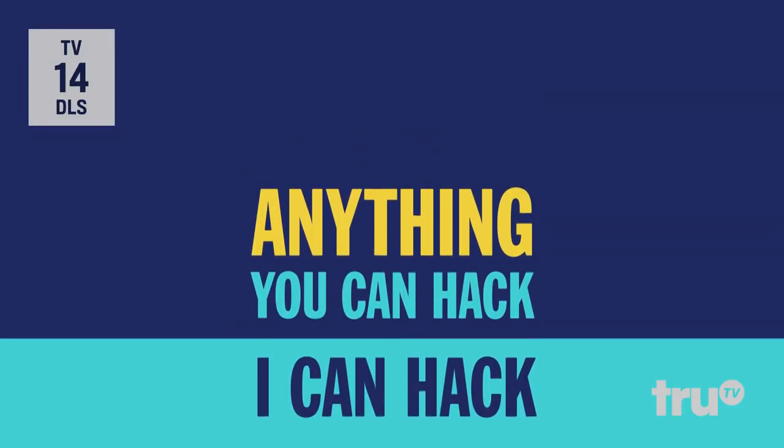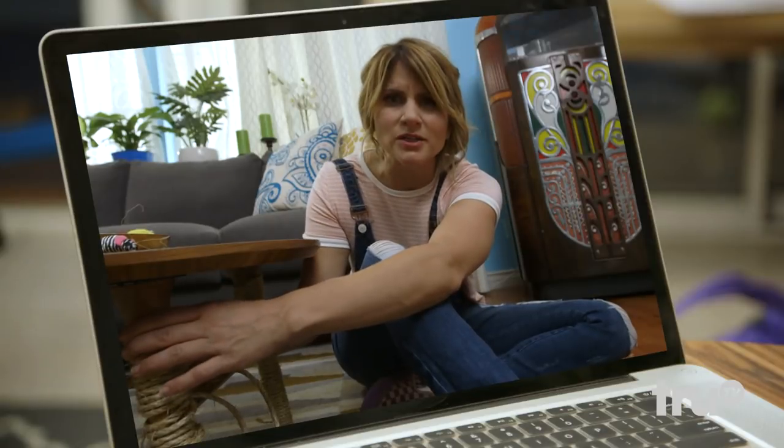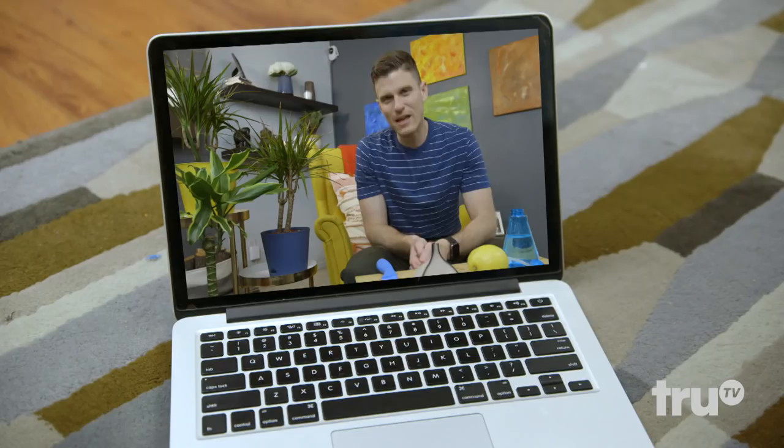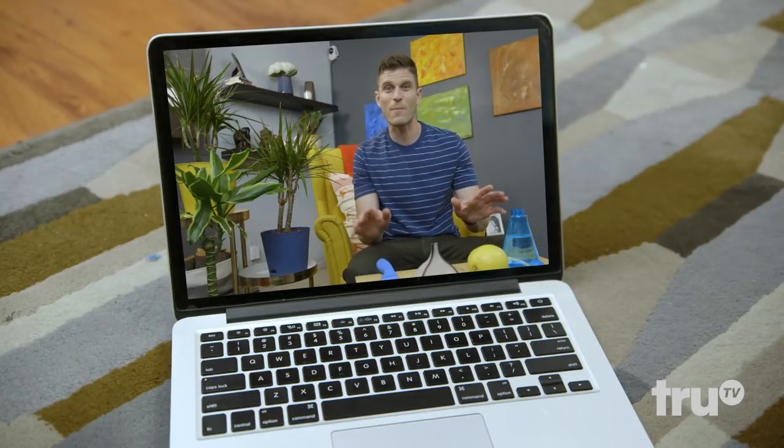This is anything you can hack, I can hack better — kitten edition. Quick question: is Sushi eating your plants? Yeah, Sushi was nibbling on some of the plants, but I kicked him out of that habit with a super simple hack.